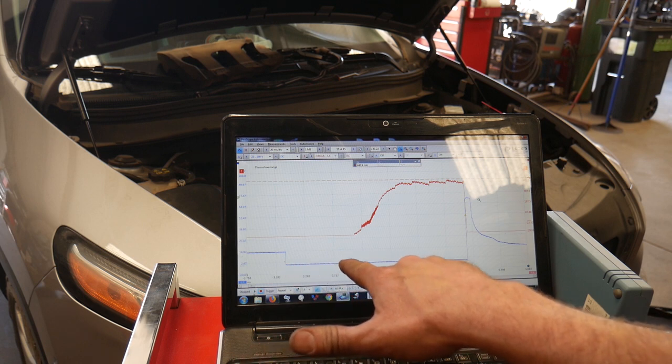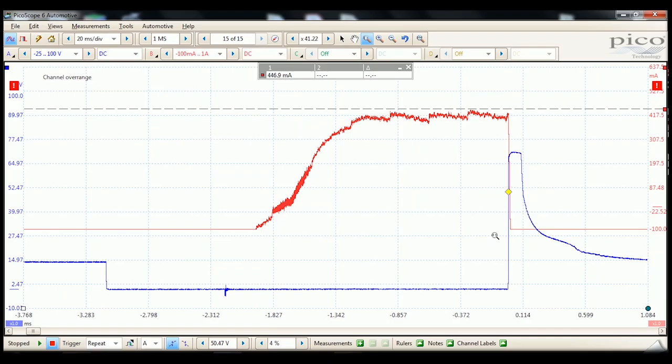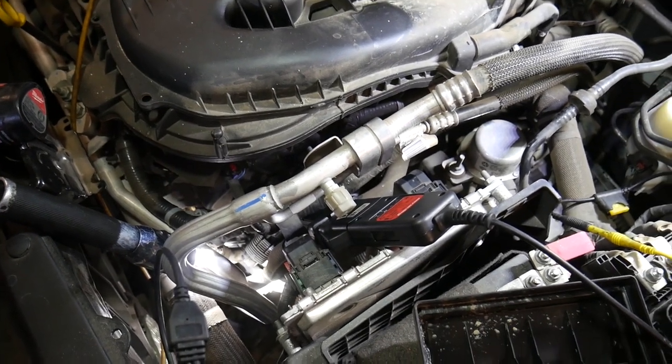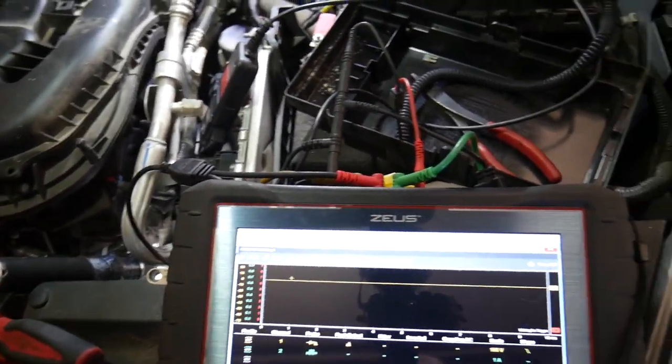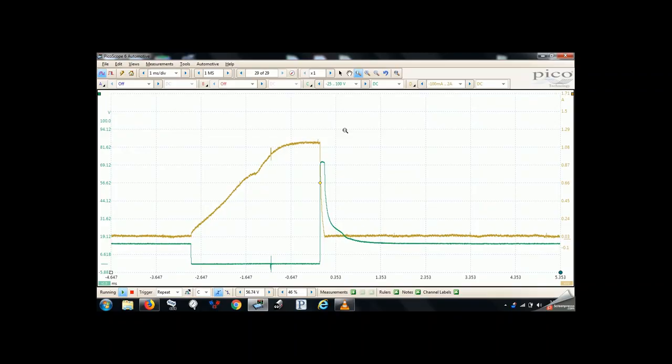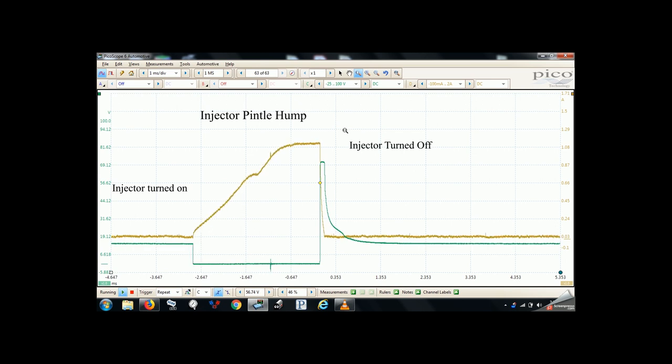That is strange — it commands it on here but then there's no current until there. So off camera I did some troubleshooting to make sure the new scope wasn't defective. I tried a different amp clamp with similar results, and then I realized I had an interference issue with the low amp clamp as it was located very close to the PCM when I was hooked to the injector sub-harness connector down by the PCM. So I moved my amp clamp over to a single injector and verified the injector waveform. On the left side is where the PCM turns on the injector. Right in the middle there's a little dip — we call that the pintle hump — and that's where the fuel injector opens up and starts spraying fuel. On the right side is where the computer turns off the injector. All of this looks fairly normal and a lot better than the image I had before with my amp clamp near the PCM.